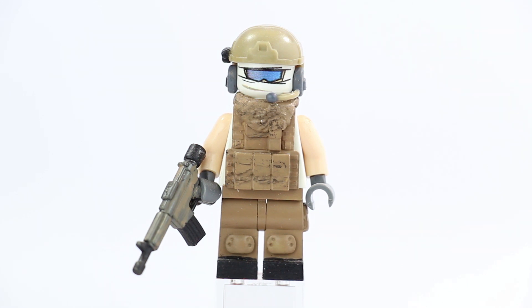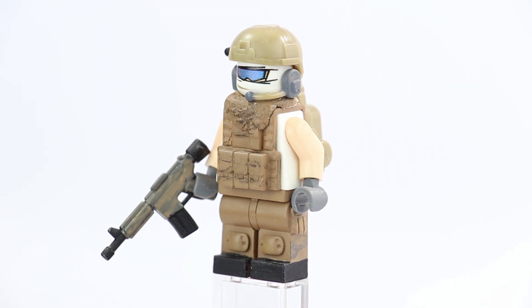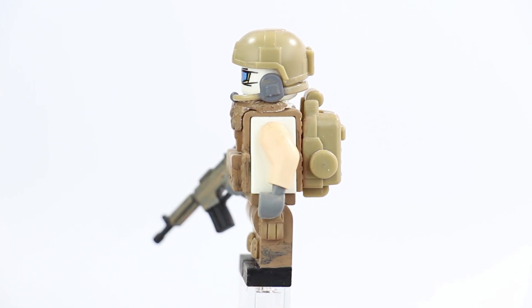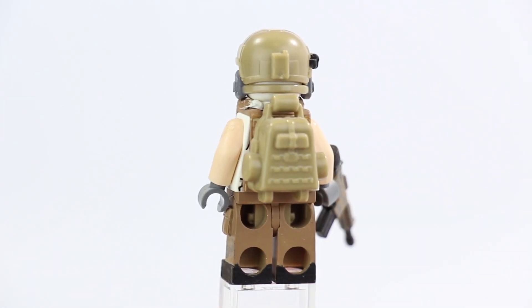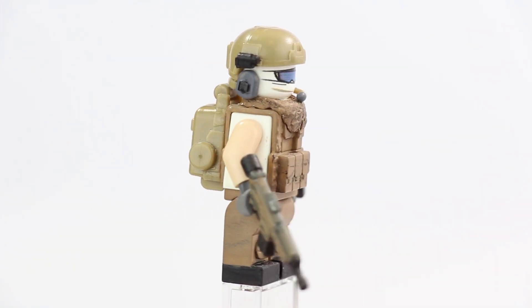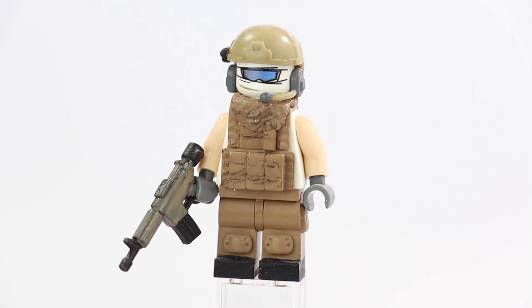So, modern military minifigure — this one's pretty cool. I was going for a private military contractor type of vibe and I think it turned out pretty good. His main color is dark tan, and then we have a generic white t-shirt — or maybe more of a tank top since he's got no sleeves. I'm going to do a quick 360. I believe I was trying to base it off a Battlefield figure, but I don't really remember.